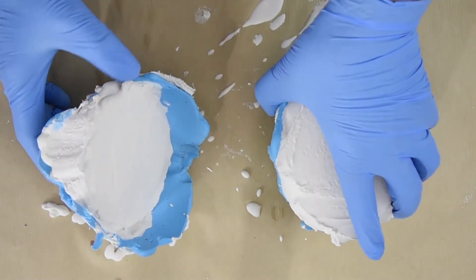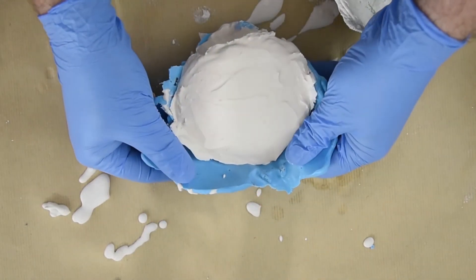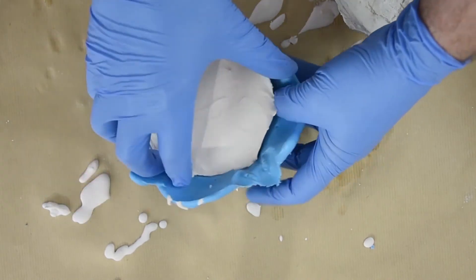Here I'm just going to carefully — you can see the alginate came out of the plaster bandage really easily. I'm just carefully going to remove this plaster. There — I've got my chin and bottom lip.